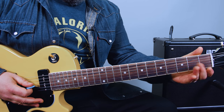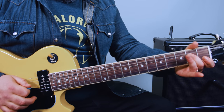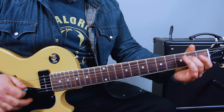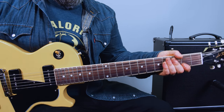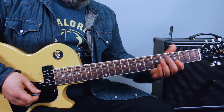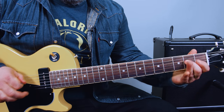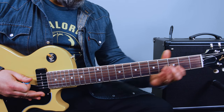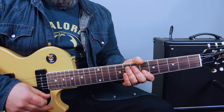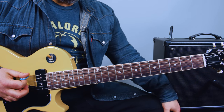O2 on the D string, and then on the G string, same thing — O2. The open D string is always part of E blues and rock. The open B and high E as well. In E blues and rock, all the open strings are part of the scale. The notes that make up the six strings also happen to be in the E minor pentatonic scale.